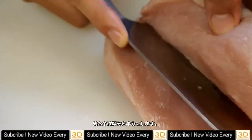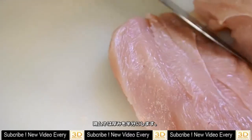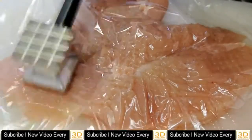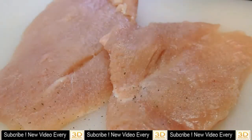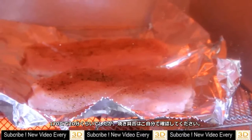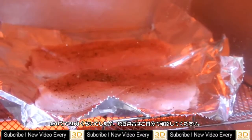Okay, chicken. If the chicken breast is too thick, just cut it to even it out. Tenderize, salt, and pepper.